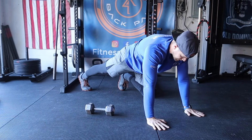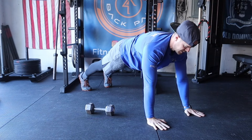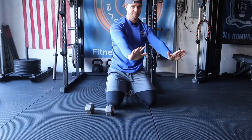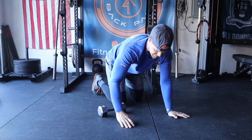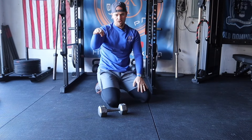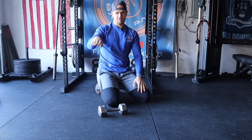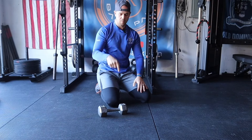Once you have that stable position, that's when you draw the Z. You're going to do kind of a backwards Z: take the weight, go across, up, then across again — then back across, back down, and across again. You're basically doing this zigzag pattern with the weight.